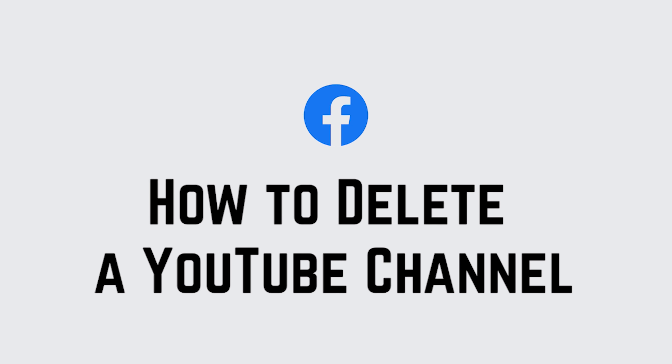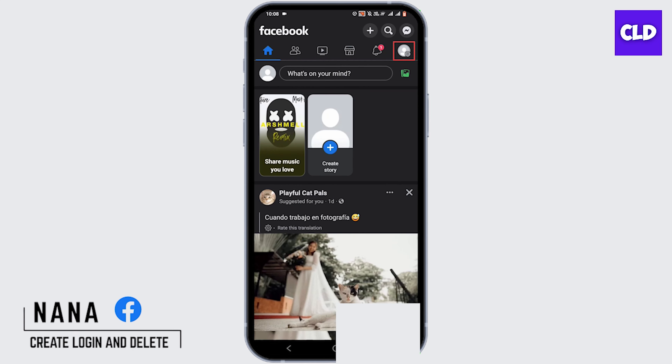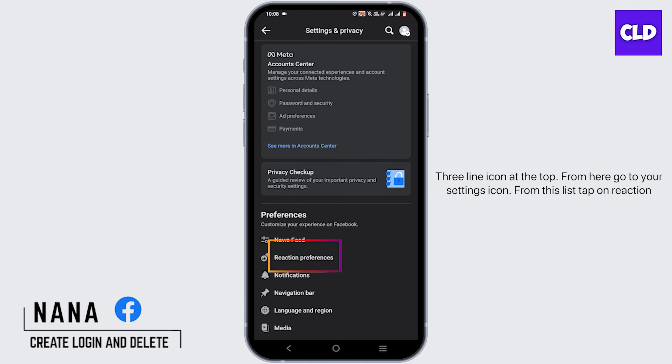How to hide likes on Facebook. Hello everyone, this is Nana from Create Login and Delete. Let's begin. Open your Facebook and tap on the three-line icon at the top. From here, go to your settings icon.